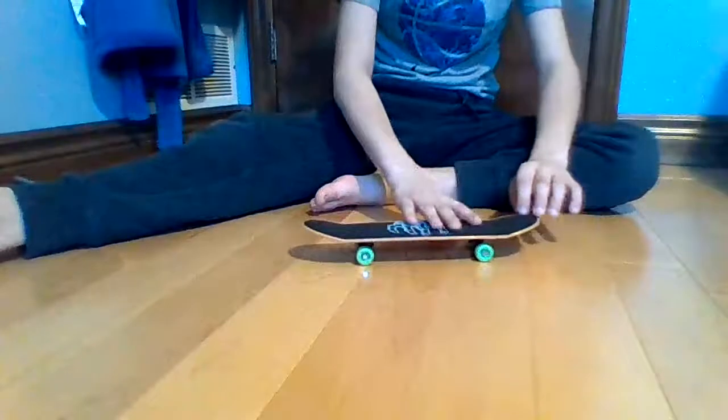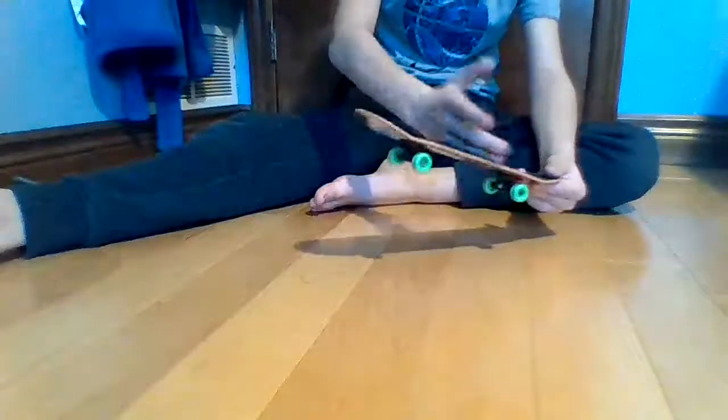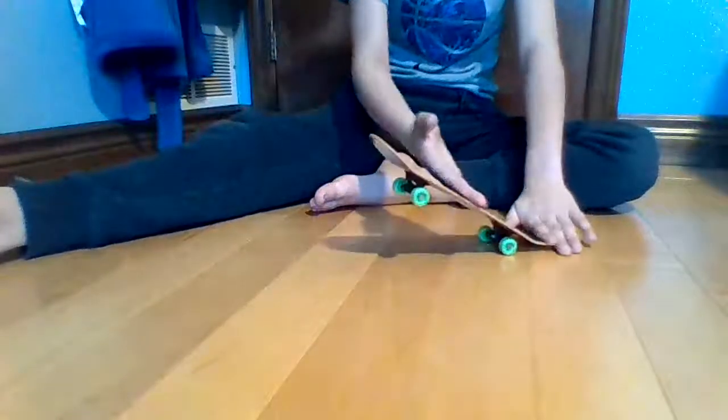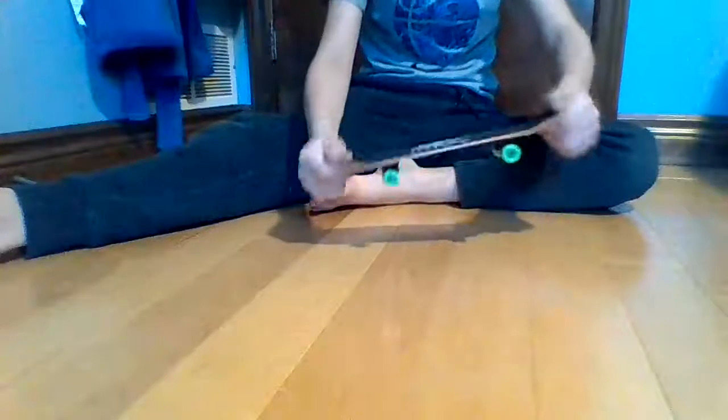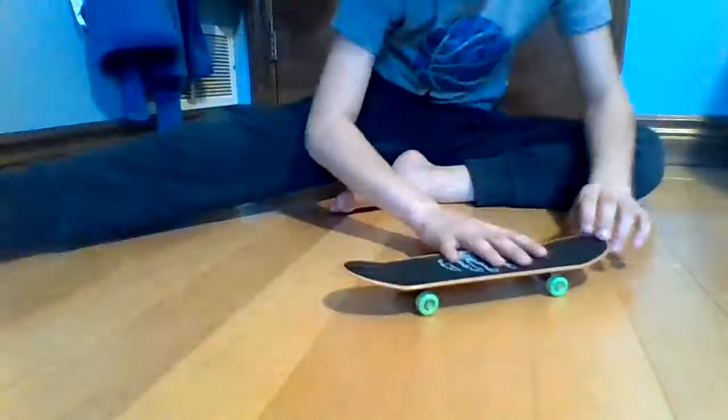If you actually skateboard with your feet, it's the exact same thing you do. In slow motion it'll be like this: it pops up, the hand slides against the grip tape, slides up, evens it out — and there you have a nice Ollie, like this.